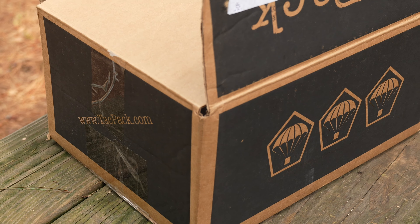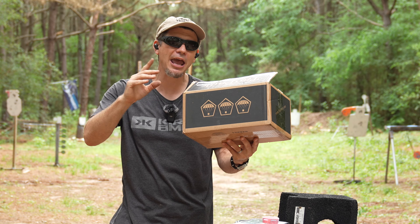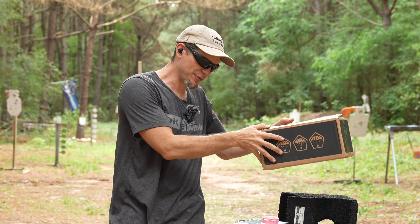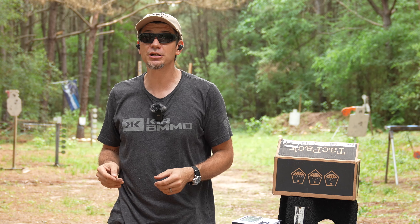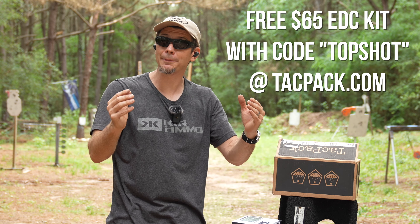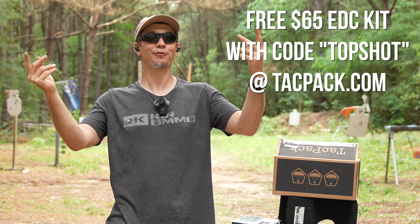First, check out our sponsor: Tac Pack. It's a monthly subscription service where you get a box full of tactical gear every month — gun gear, gun parts, range gear, survival gear, maybe a multi-tool. They have three different tiers to fit your budget, and you can also use it as a gift. Sign up with code 'topshot' and get a $65 everyday carry package for free at tacpack.com.